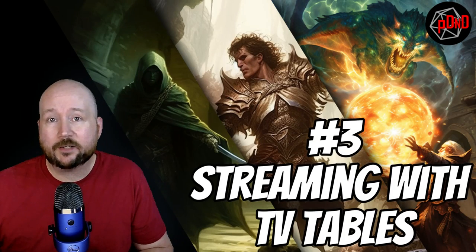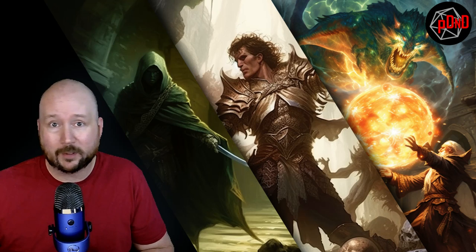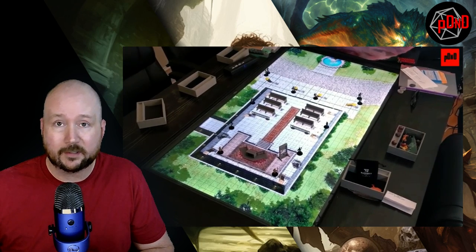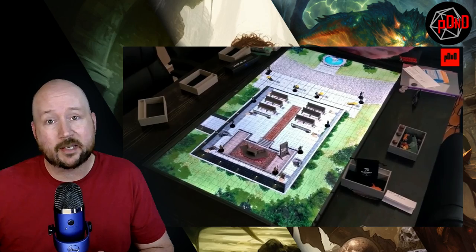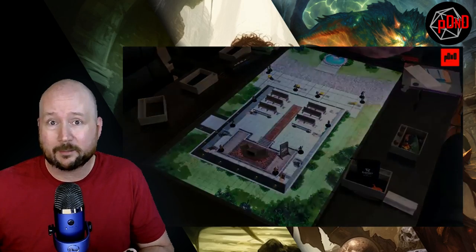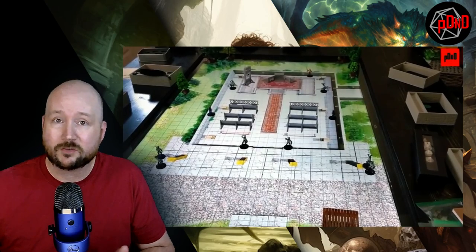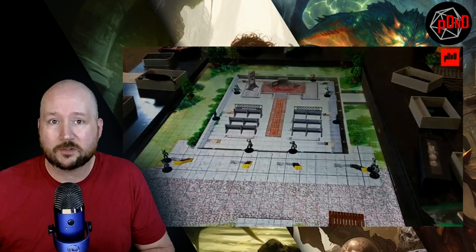At number three: planning to stream with it. TVs and screens in general do not camera well — they don't photograph well, they don't video well. You either get a flicker, or in most cases the TV will overpower the tokens and you'll get silhouettes instead of the actual tokens. You could try to accommodate this with bright lighting over it, but you're still going to have problems — the screen might be too dark. It's going to cause more hassle than it's worth. Stick with a physical table if you're going to stream.